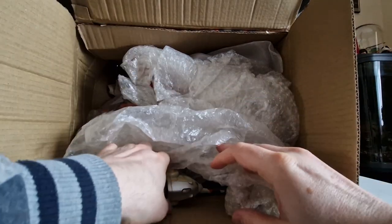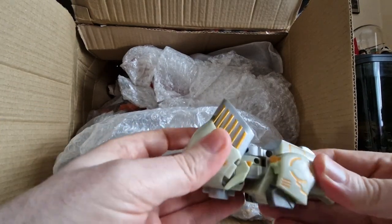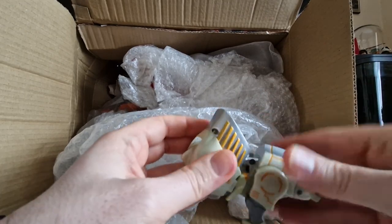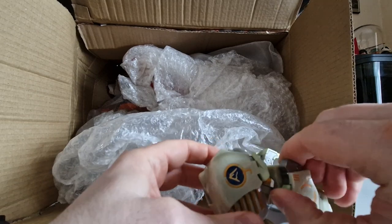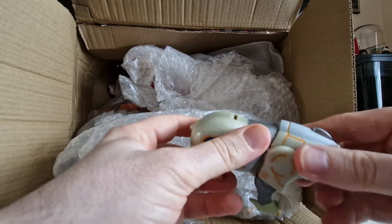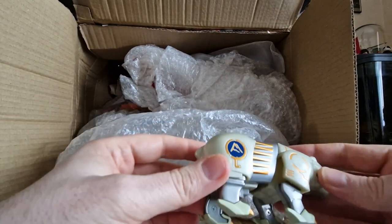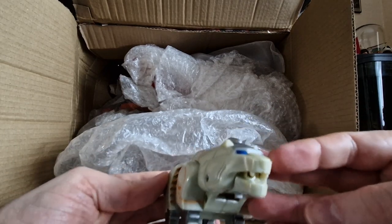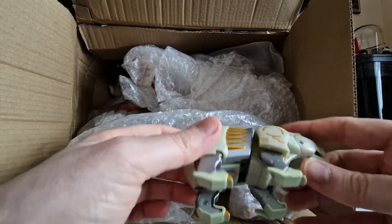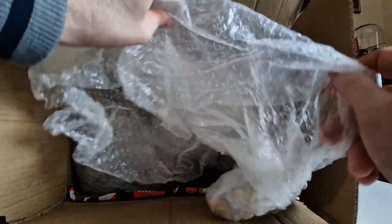Bundled in with him is his little white mate, who's also not in bad nick. Do the ab crunch and the foot roll — there he is. The markings are paint rather than stickers. He also doesn't have a missile, but that's a good start overall. That is a good start.